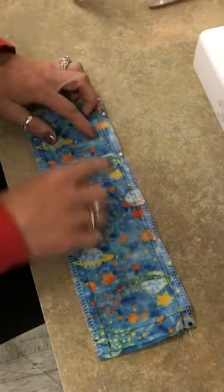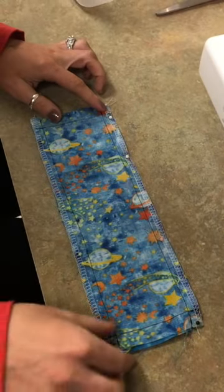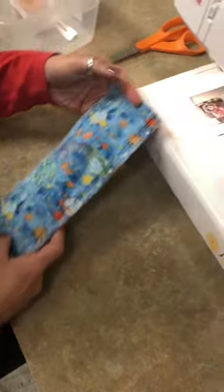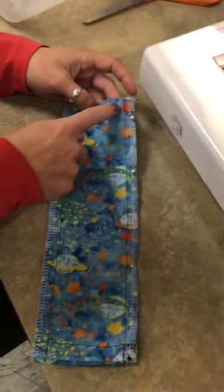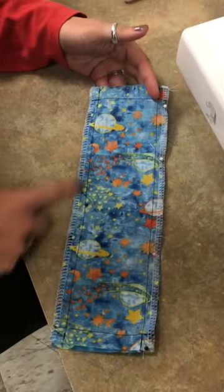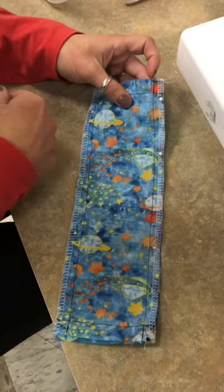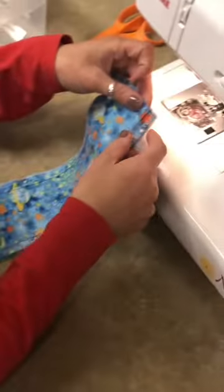Make sure you pin all the way around because we will be sewing and lining up these fabrics. It is now time to sew along three of the edges. We're going to leave one of the short edges open and we're going to do a 5/8 of an inch seam.